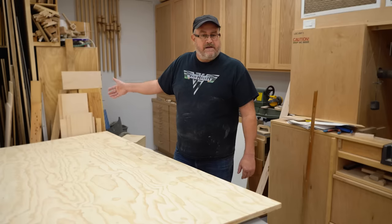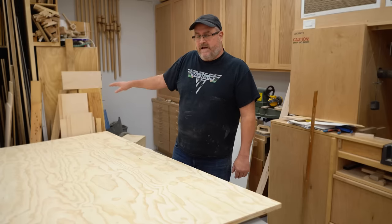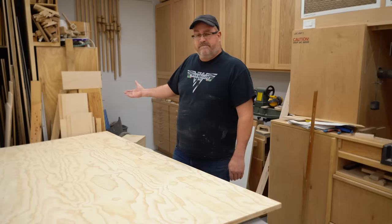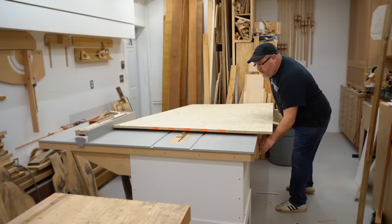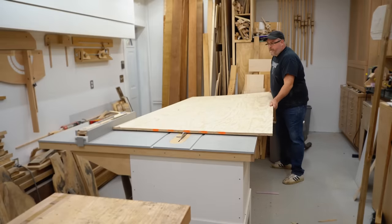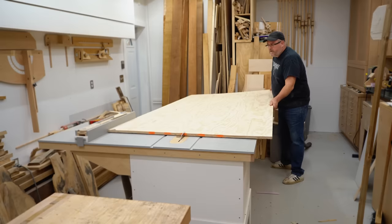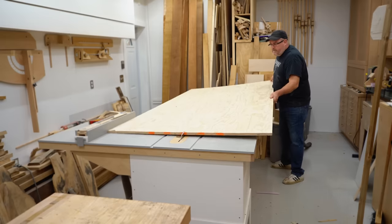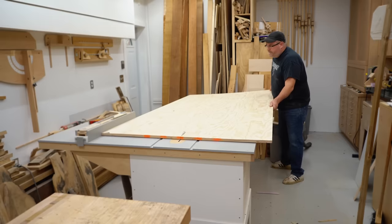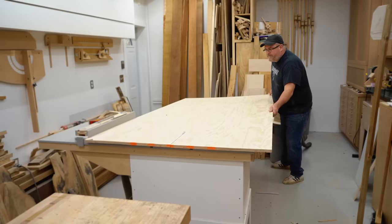As you can see, it's handy to have something in the back to set the sheet up on — though I'll admit those two things just happened to be there. Now the sheet is sitting here with the front of it on the table saw and clear of the blade, so I can reach underneath, turn the saw on, and start guiding it through the cut. I also position the sheet tight up against the fence, with the fence set so I'm making a cut right down the middle.